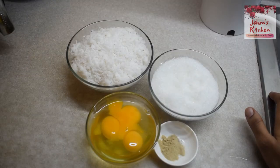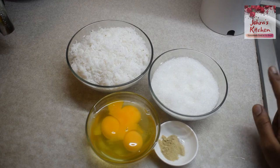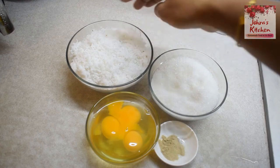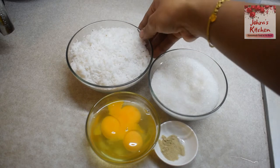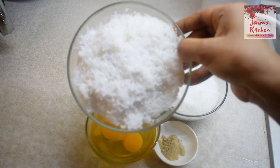Hello friends, welcome to Jara's Kitchen. I am going to make a sweet dessert in the evening — a caramel custard. I am going to use thenga, which is fresh coconut.